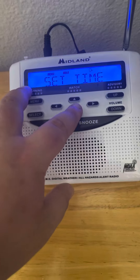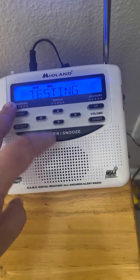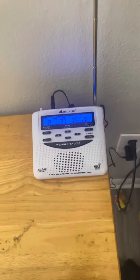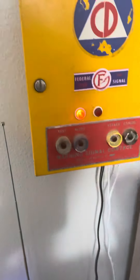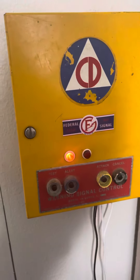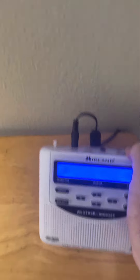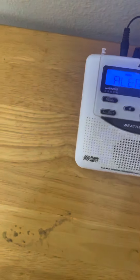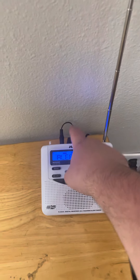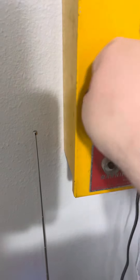Eventually I'm gonna wire this to this. If you guys don't know how I'm gonna do that — there is an external alert on this radio. What you do is you run a wire from there to a relay that's gonna sit on top of the box here.